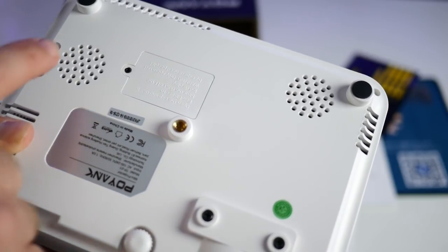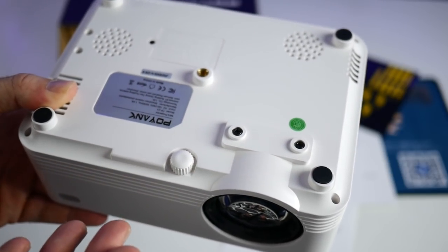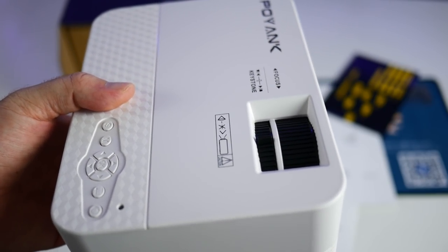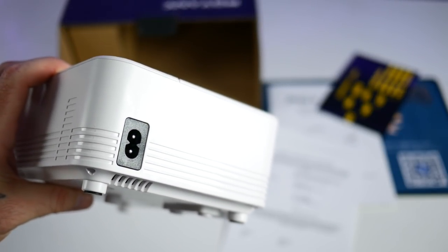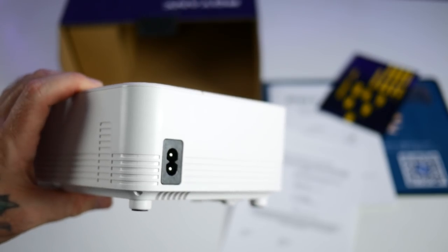On the bottom side you'll find two speakers and a little port to hook this up to a mount or tripod if you prefer. There are four rubber feet and a kickstand in the front that helps you aim it up or down when sitting on a tabletop. Over on the right side is the power port. This thing does need to be plugged in at all times, so if you're looking for something portable you're going to need a power source.